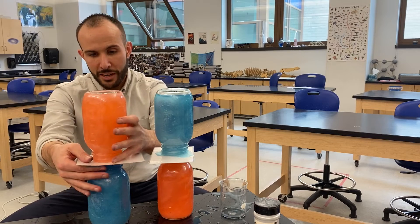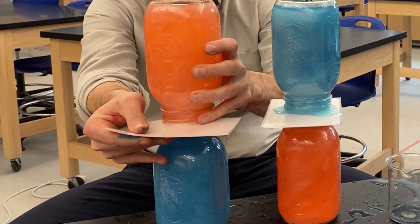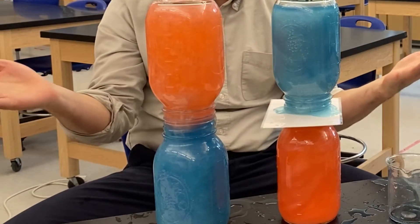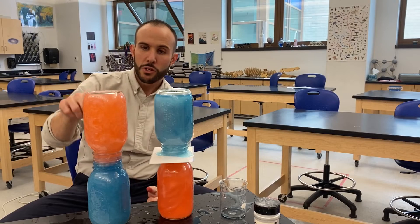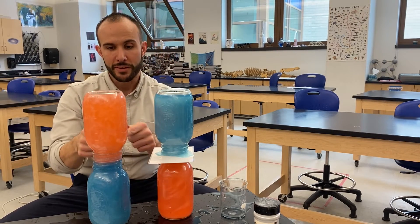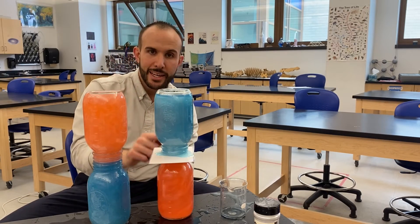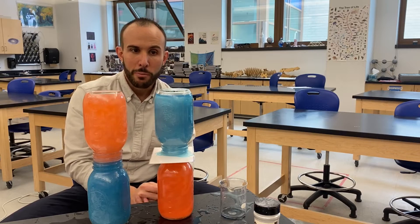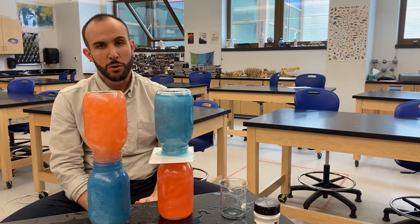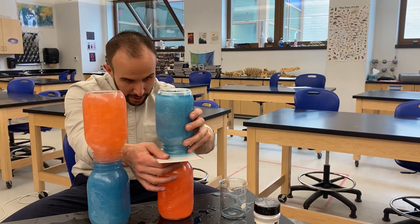That means if I take out the barrier here, it doesn't mix — I already have the less dense substance on top on this side, so there's no mixing going on. On this side, when I take out the barrier, it's going to want to mix because I've got the more dense substance sitting on top. The mixing that you're about to see is due to what's called convection.